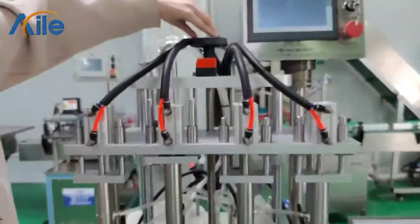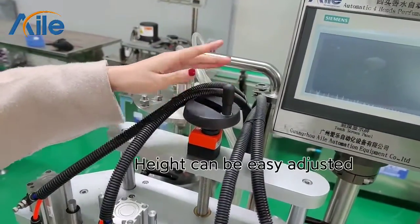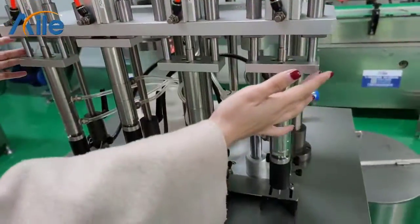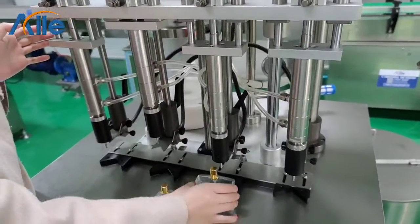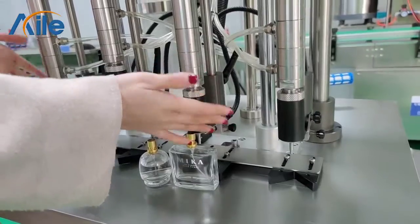And here, you can adjust the height of the filling hand, so it is suitable for different heights of bottle. It can be adjusted accordingly.